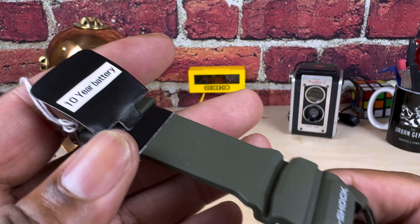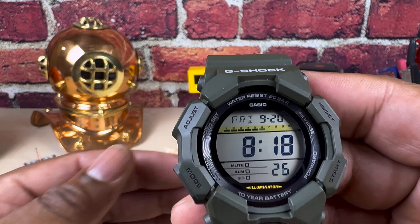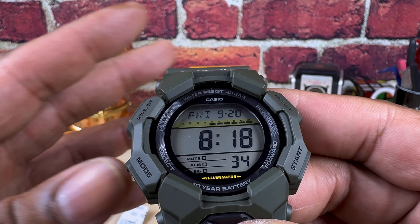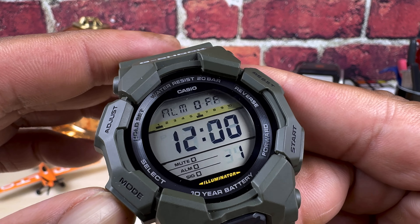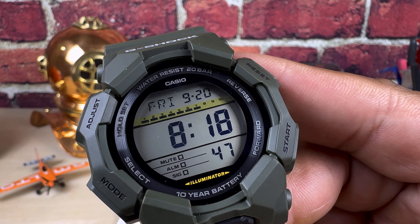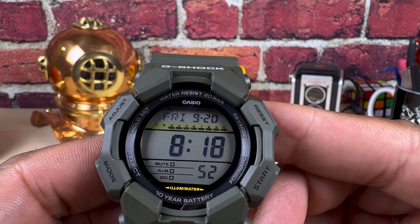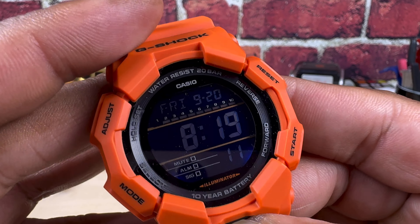It does have the carbon core structure. One interesting thing about these — they're not solar; they are battery powered, but the batteries last for 10 years. They use a larger CR-type battery, which is pretty cool. Going through the modes: you have your roll time function, your alarms, your countdown timer, your stopwatch, and then you go back to your normal settings. It's everything you need and nothing you don't.